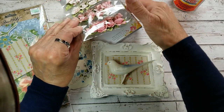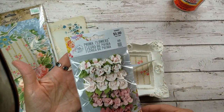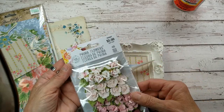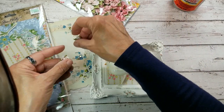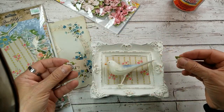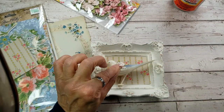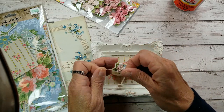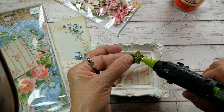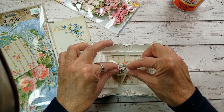This was also a Hobby Lobby find — these Prima roses. These are just so pretty, and a lot of times you can't get them on sale so you've got to pay full retail, but they're so worth it. These little roses to me look like they're just carved out of porcelain, they're so pretty. So I'm going to use my hot glue and put a couple of these on my little vintage bird. Oh, this is so cottage sweet.